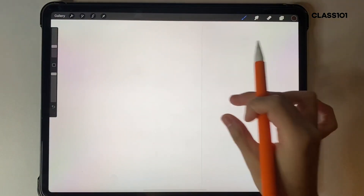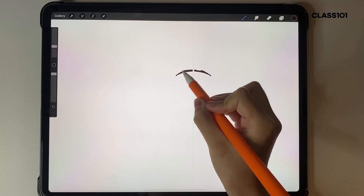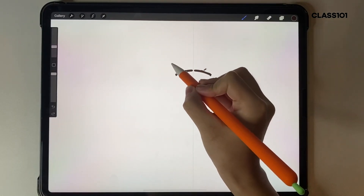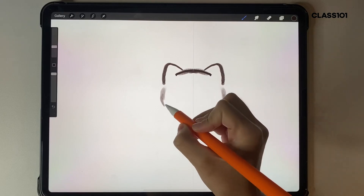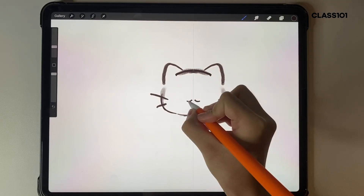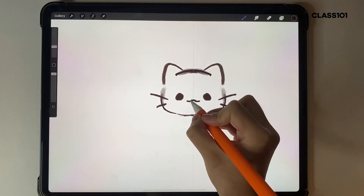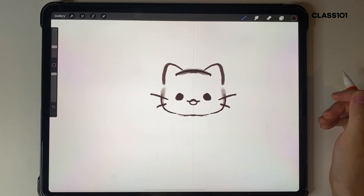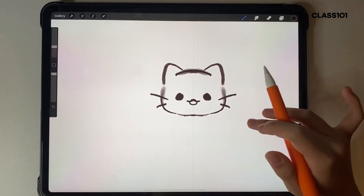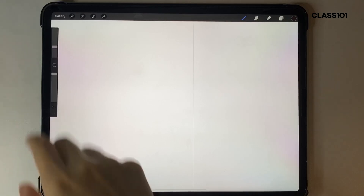The symmetry tool is exactly as the name suggests — it forces symmetrical drawings for you. I'll swap my brush real quick. You can draw things really easily, like a cute little cat, and you get the symmetry automatically. I use this quite often because it's really nice for designing symmetrical stickers and things like that. It makes your life easier because you're doing half the work and it does the other half.